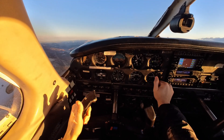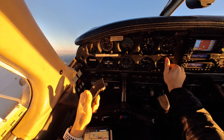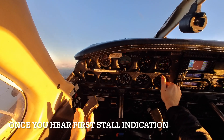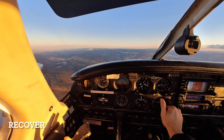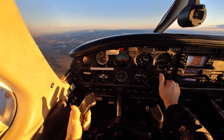Once we reach our airspeed, full power and pitching up. As the altitude increases along with our pitch, we're listening for that stall warning horn. Right as soon as we hear it, we're going to simply push or let go of our backward pressure on the yoke. We're recovering at that first indication of the stall and leveling off at that altitude.